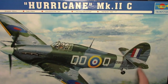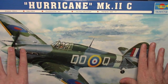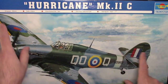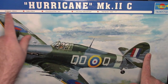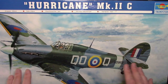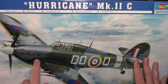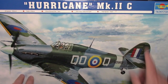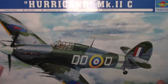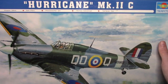This is the kit — beautiful Hurricane Mark IIC in 1/24 scale. It's going to be a big beast, but not massive since it's a WWII fighter — about 40 centimetres long and 50 centimetres wide. 234 pieces, photo etch, and 13 sprues according to the box. Part number 02415.